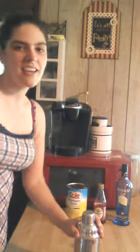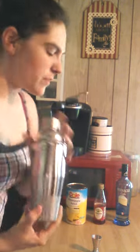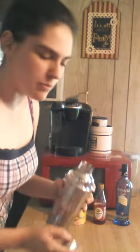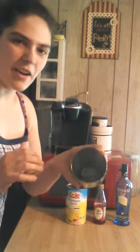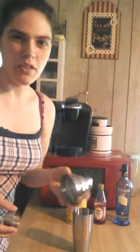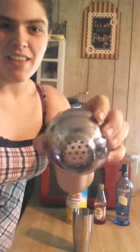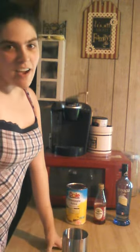Hi everyone, today we are going to be using the Mixologist cocktail shaker with jig. The shaker comes in three pieces: the bottom — I've got some ice in there — the top, and a little lid. The great thing about this one is you don't need a strainer; it automatically does it and keeps it from coming out.